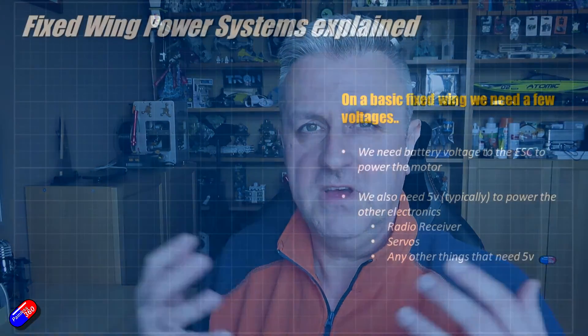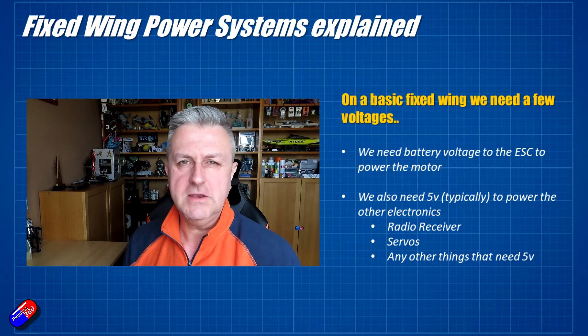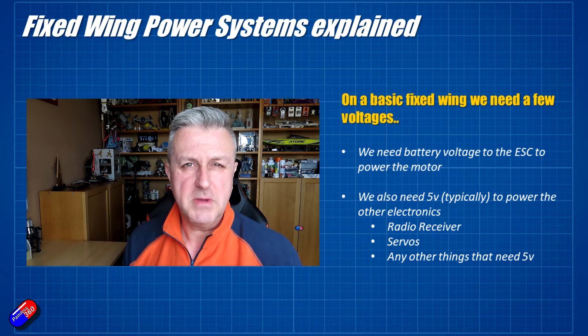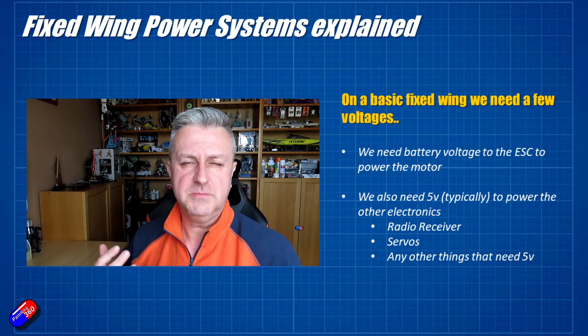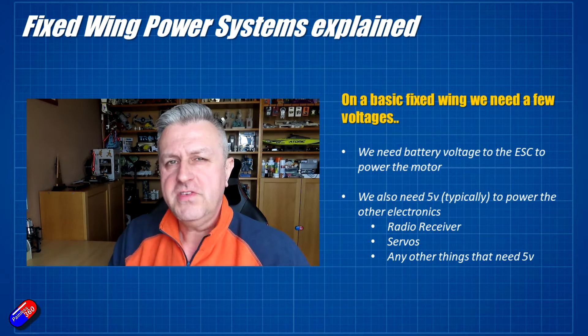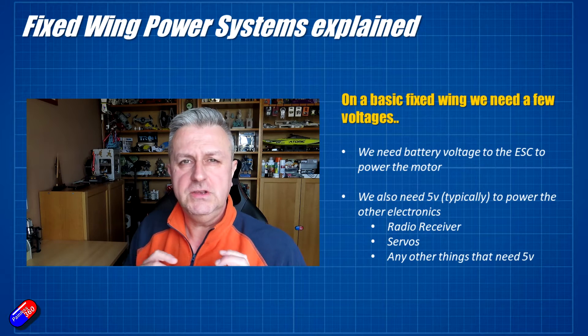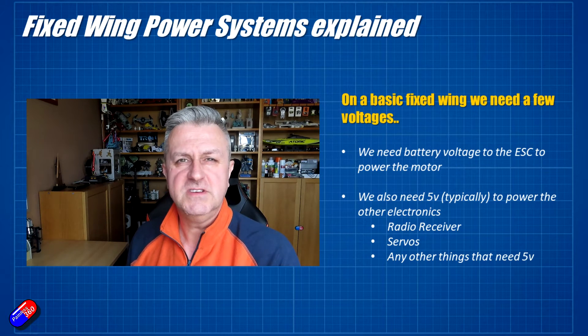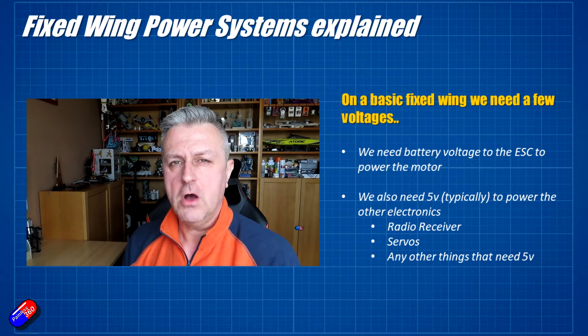The thing to remember with any kind of radio control system is there are basically two voltages that are needed inside a model. The first one is provided by the battery you plug in — typically a LiPo or a lithium-ion battery — and that's going to be 12, 16 or more volts. A little two-cell battery will be about 7-point-something volts, and that is there to power the motor turning wheels, a prop, or something else. The other voltage needed is typically 5 volts, used to power everything else — things like radio receivers and servos — because those things typically won't work off the battery voltage.